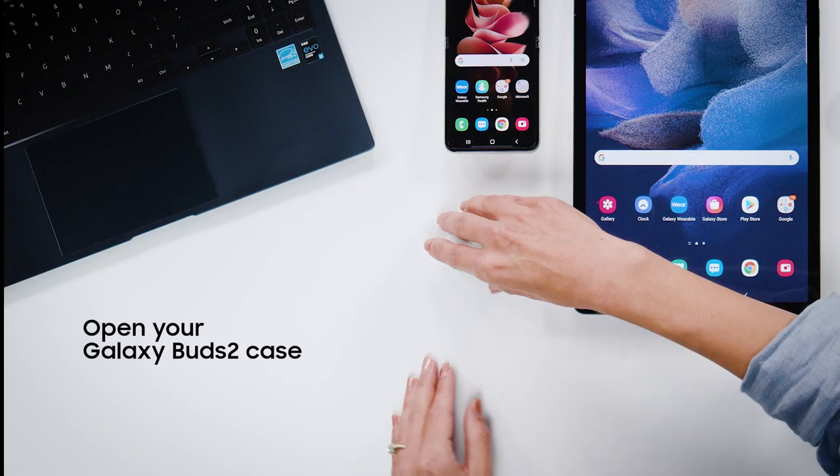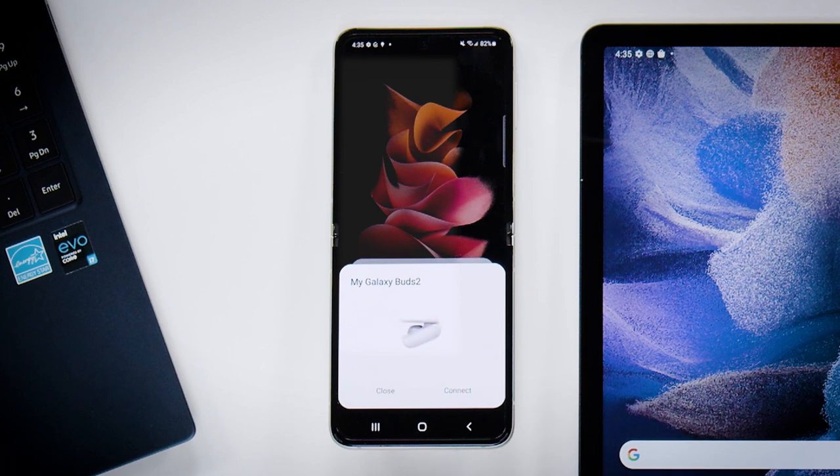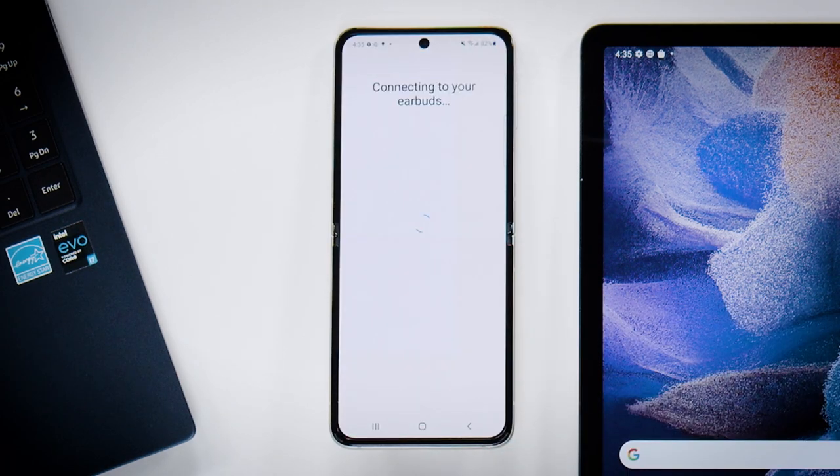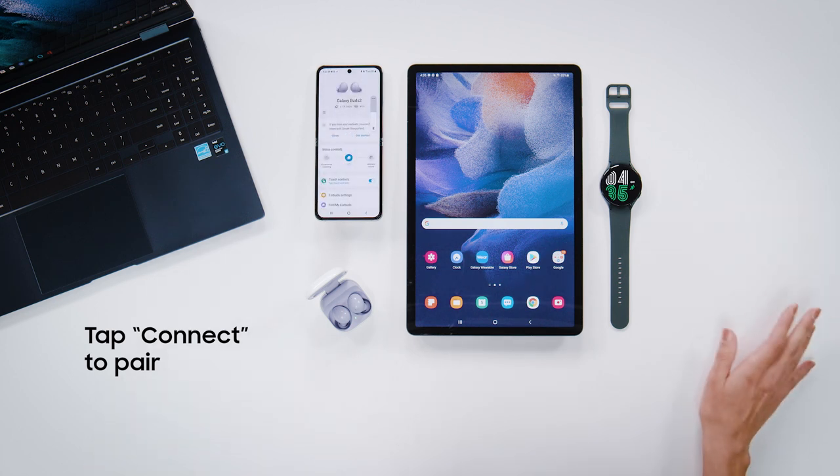To easy pair, simply open the earbuds case and a message box for connection will pop up on nearby devices. Just tap connect to pair them to your phone or your new Tab S7 FE, and you're good to go.